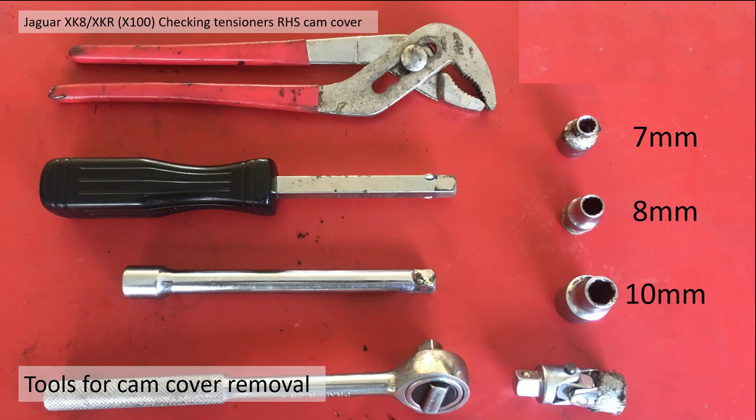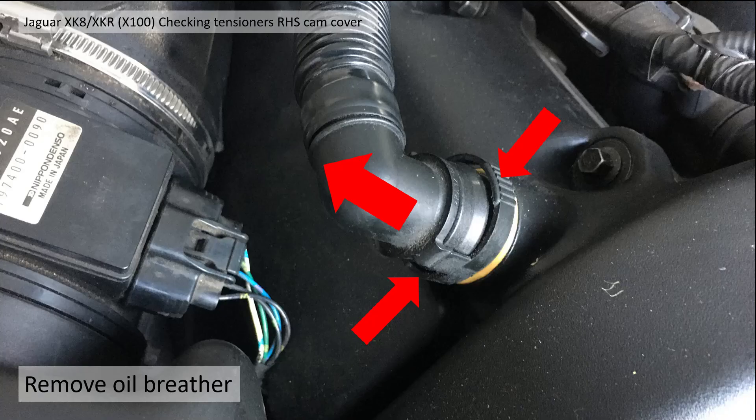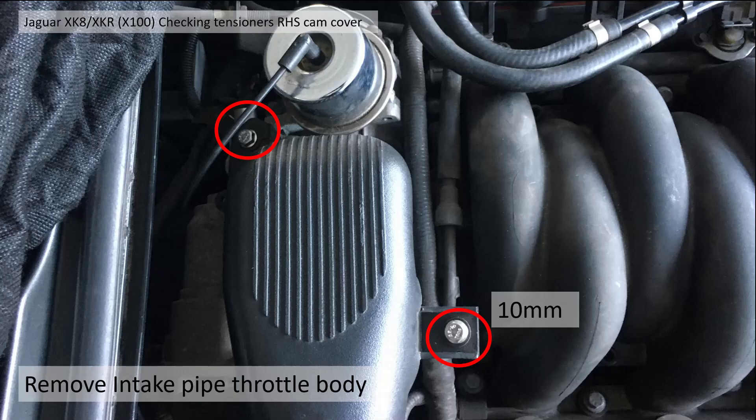First you need to remove the induction pipe and the air box to get access to the cam cover. To do this you need to remove the oil breather — press both sides of the clips and pull it away from the cam cover. You then need to remove the MAF sensor connector: depress the middle tab and pull it away towards the cam cover.